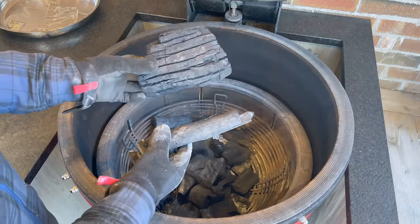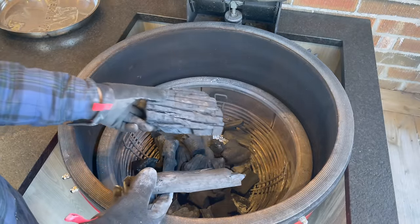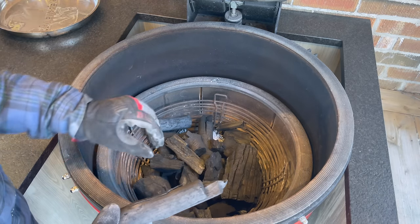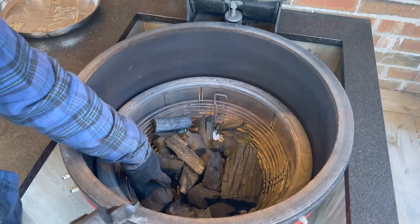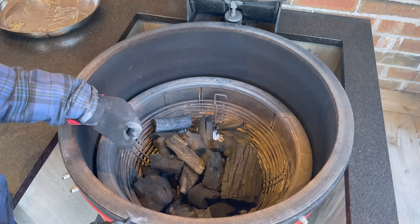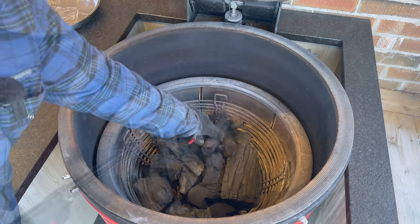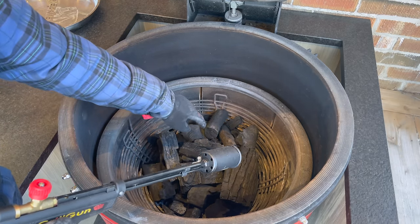Now that our bag is open, let's dump in some fresh charcoal. As I mentioned, the larger pieces won't sit tight against the smoking wood, so I'll place those and orient them with a slight bias toward the back, since that's the natural burn direction on a Kamado. I want to make sure I can see some of that smoking wood on the bottom with charcoal pieces touching it — that's what we need for it to smolder properly.